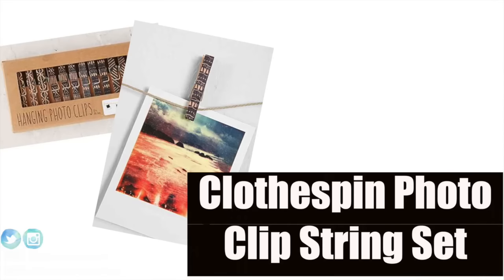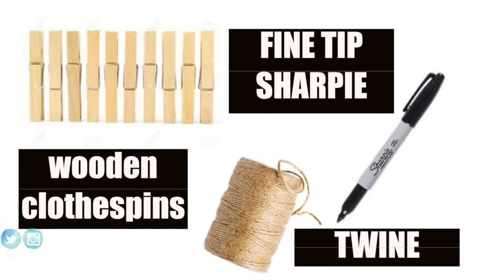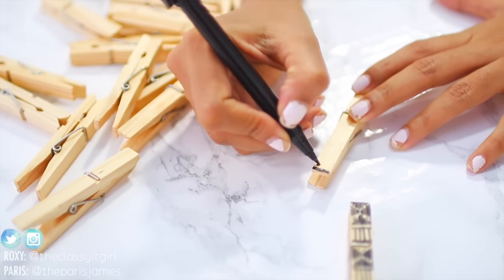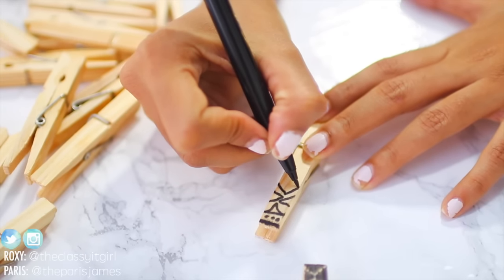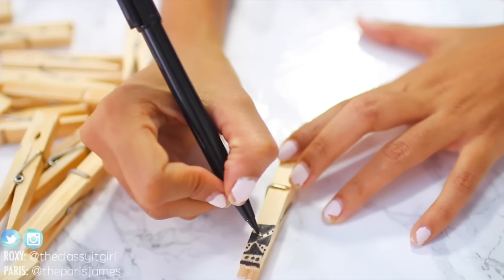Next up is this clothespin photo clip string set, and we really like this design because of the henna-inspired vibe. All you need are some wooden clothespins, a fine tip black Sharpie marker, and some twine. This is pretty easy — all you have to do is draw some abstract lines and shapes on the flat side of your clothespin.